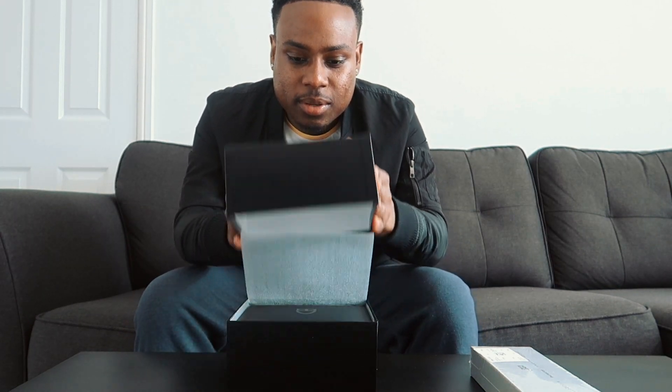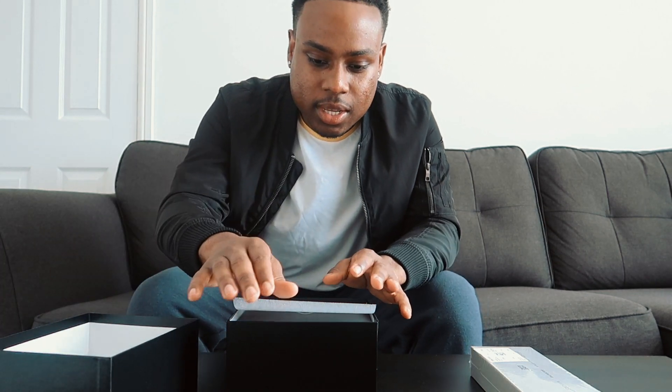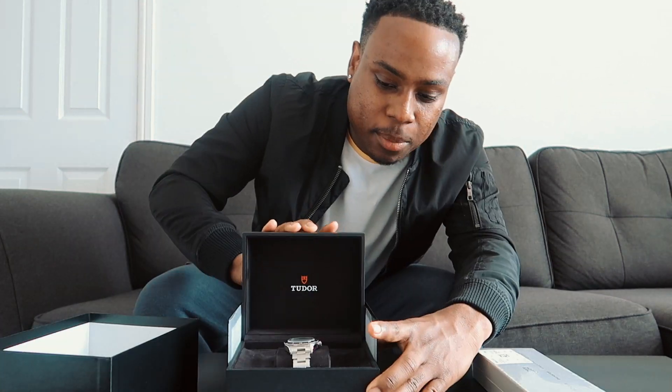Before I bought this watch, I went to try on the Rolex Explorer and for some reason it never gave me the vibe, the buzz, you know what I'm saying. But when I put this bad boy on I straight away was like, this was the one for me. So let's get into it — boom, there it is!